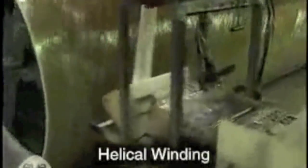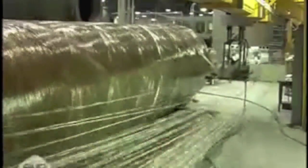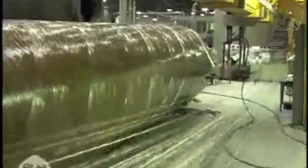In filament winding, strands of fiberglass are coated in resin and then wound around a rotating mold. This process is used for forming pipes, tubes, posts, as well as other hollow cylindrical products.